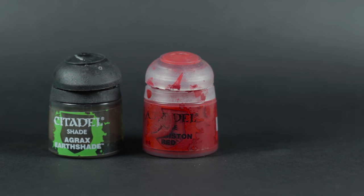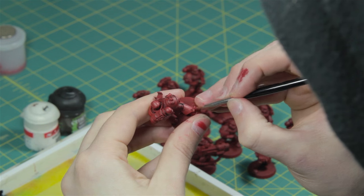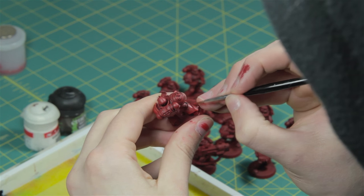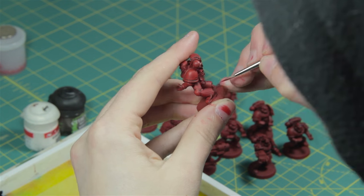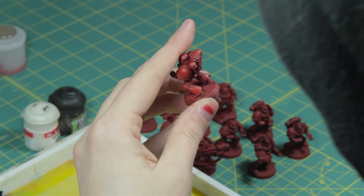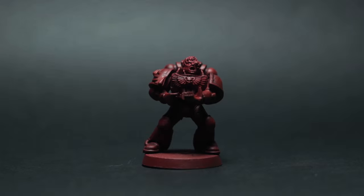We then take a brighter color — in this case something like a 50/50 mix of Mephiston Red and Evil Sunz Scarlet — and apply it in the same way, except this time we take care to only apply it over some of our base tone, keeping in mind where we want the light to fall on our miniature. If you need help figuring out where to place the brighter layer of paint, think back to our realistic demo.